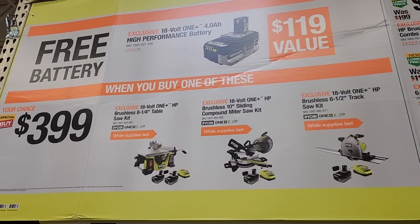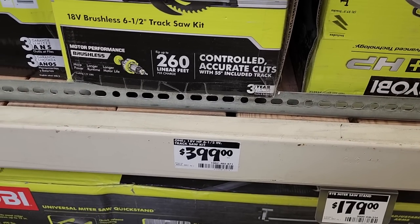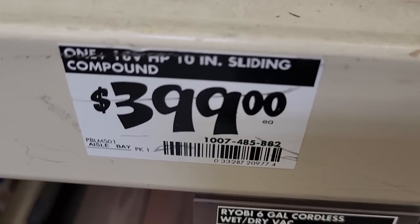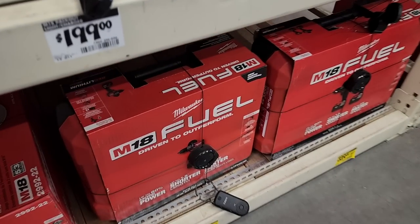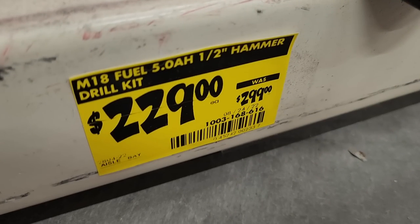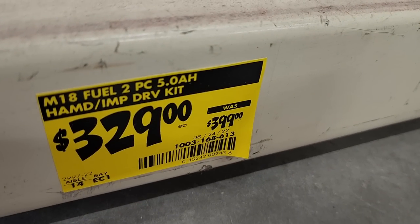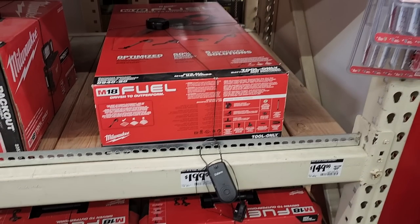They've got a buy-one-get-one-free deal — buy any of the $399 kits at the bottom and get a free battery. If you return that battery, you keep the tool kit at a discounted price, which is a killer deal. Brand new tools include the track saw kit and the miter saw — a sliding 10-inch compound miter saw — both at $399. There are also some reduced price items: a hammer drill with hard case and charger for $229, and a hammer drill and impact driver combo for $329. Note these may be the older versions, not the newer ones.